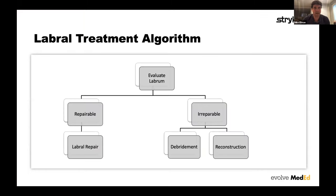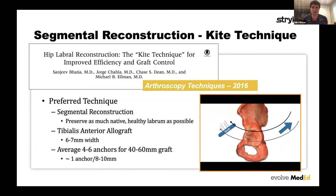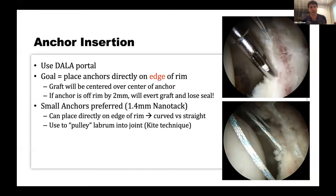This is my labral treatment algorithm. The concept is you let your sutures do your work for you — you want to be able to place these anchors directly on the edge of the rim. That's why I've moved my portal more distal in these cases. I prefer small anchors. The reason for that: smaller anchors, smaller drill hole, less risk for eversion.